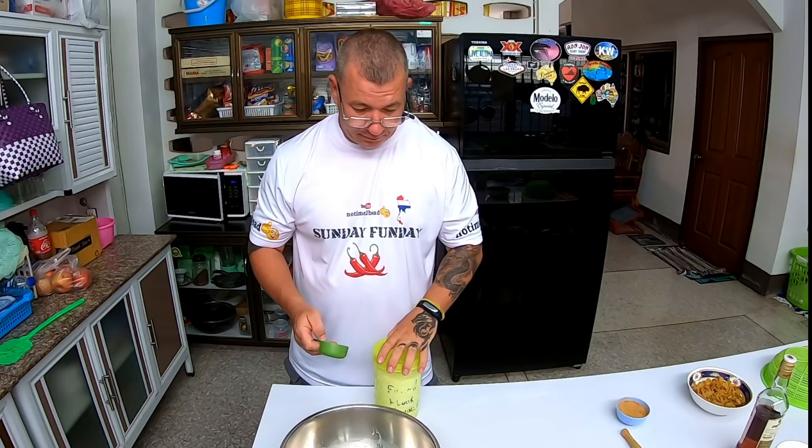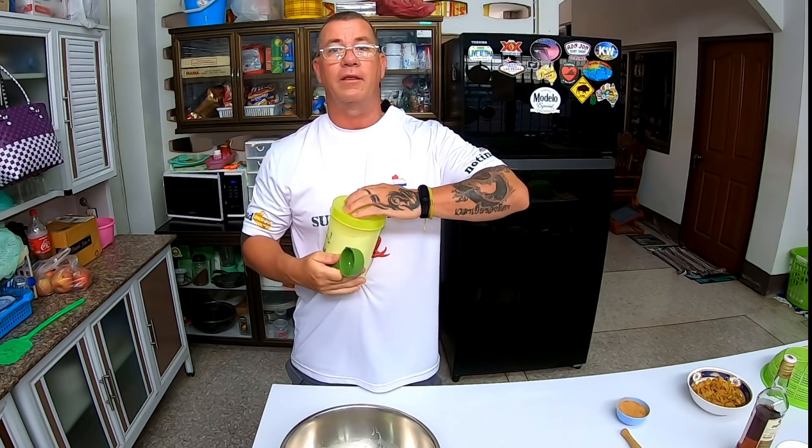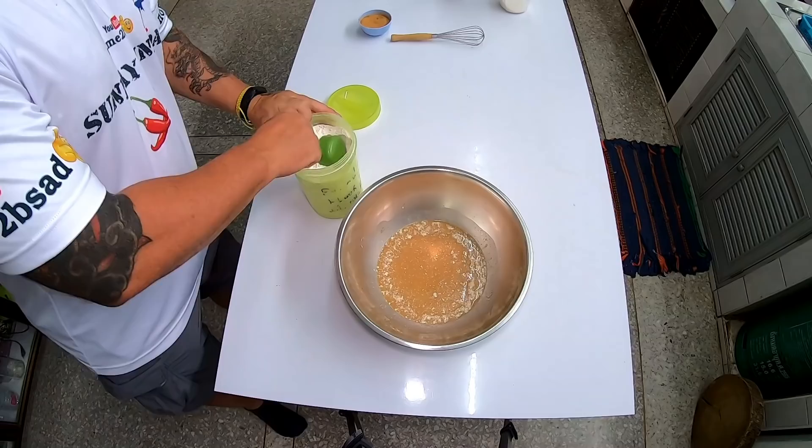I'm going to stir it in and make sure everything is really well mixed up. Then I'm going to put it on the mixer and start adding more as we go. I'm really just looking for a specific texture of the dough more than an exact ingredient amount. Starting out with a cup and a half. If I can do this, anybody can do it — I promise you.